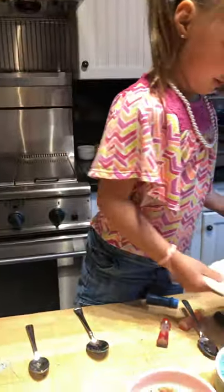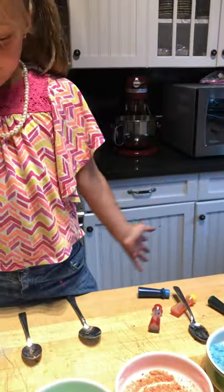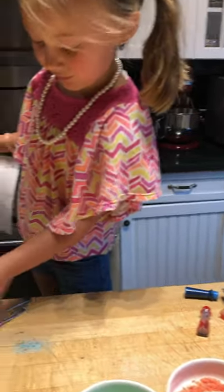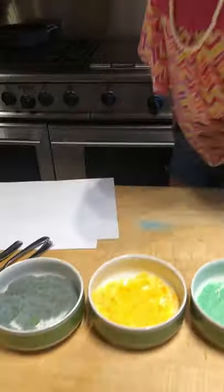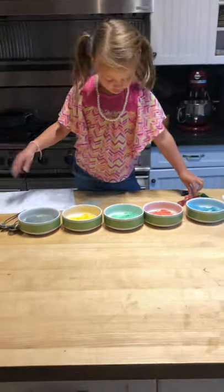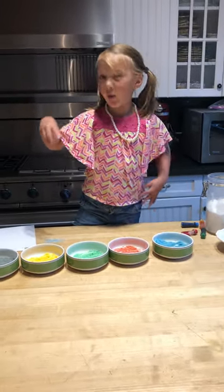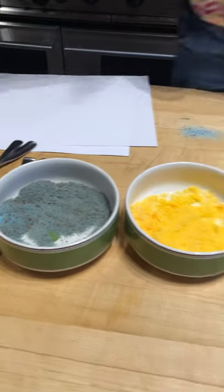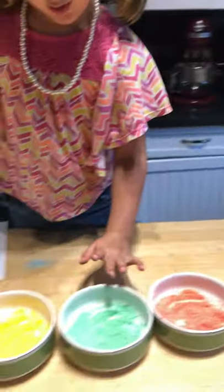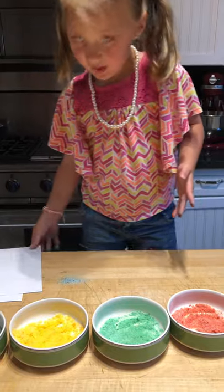I'm going to put some on my papers and see what's happening. Oh, it actually turned into purple! So before we put all these sugars onto the paper, comment down below which color of these sugars is your favorite — is it the blue, the red, the green, the yellow, or the purple? The purple kind of looks brown, but oh well.